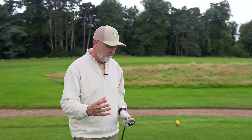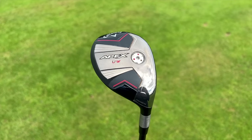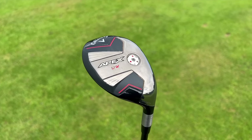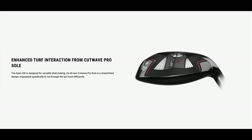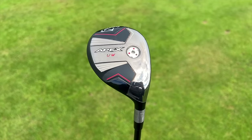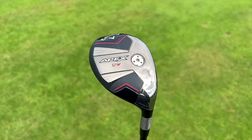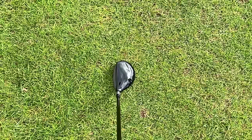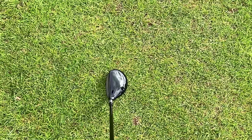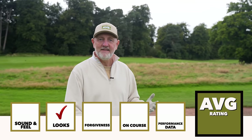Let's talk about the looks in terms of shelf appeal first. When you look at it, it's got a weighting system pushed forward. You've also got some rails on there to aid turf interaction. From a shelf appeal perspective, from underneath, I've got no problems with it — it looks fine. But where it particularly looks good is that address position, and it's not necessarily about the looks, it's more to do with the profile. Either way, a very simple and straightforward tick in the looks department.